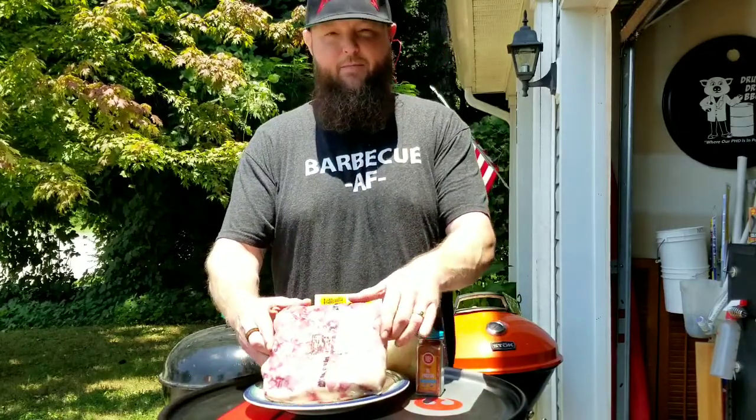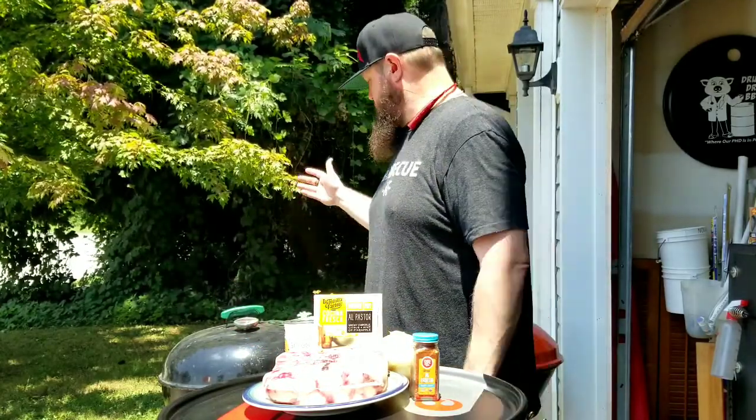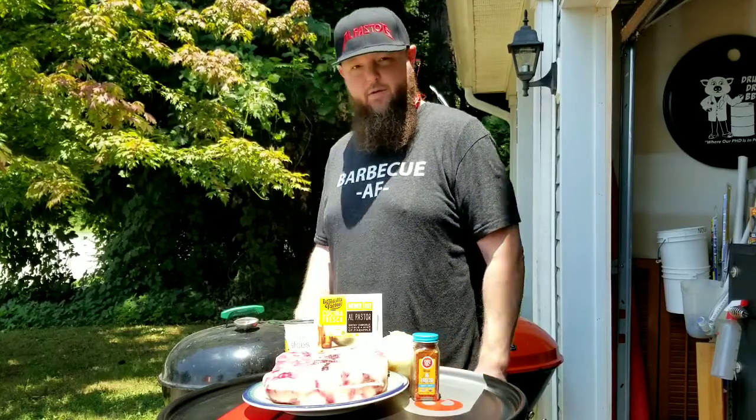All right everybody, how you doing? This is Smoking Bear's. We're outside the bear cave and it is like a hundred degrees outside here in the south, but the show must go on. Today I got about four pounds of oxtails, a store-bought al pastor seasoning, a store-bought al pastor marinade, some pineapple rings, and a large onion. I already got the kettle heated up to around 375, so we're going to put a little smoke on these with some cherry wood for about an hour or two, and then we're going to braise them off with our fixings. Let's get into this — cheers.